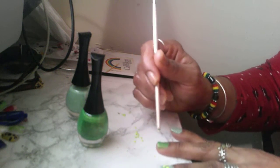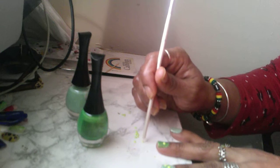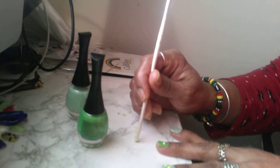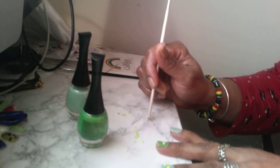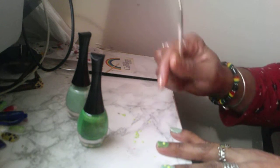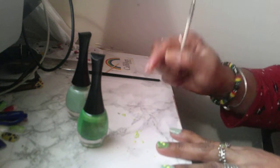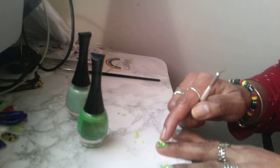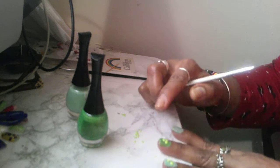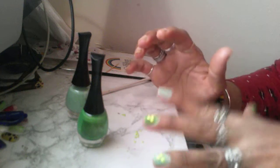Okay, so far so good. These are my accent nails — just have to put the top coat on and hope they stay.